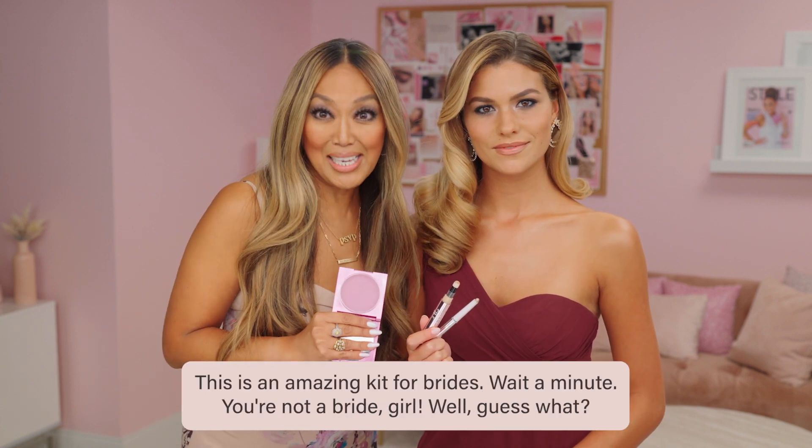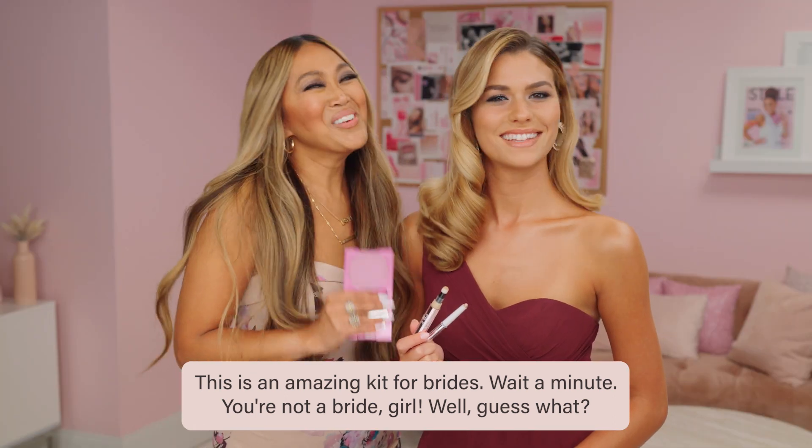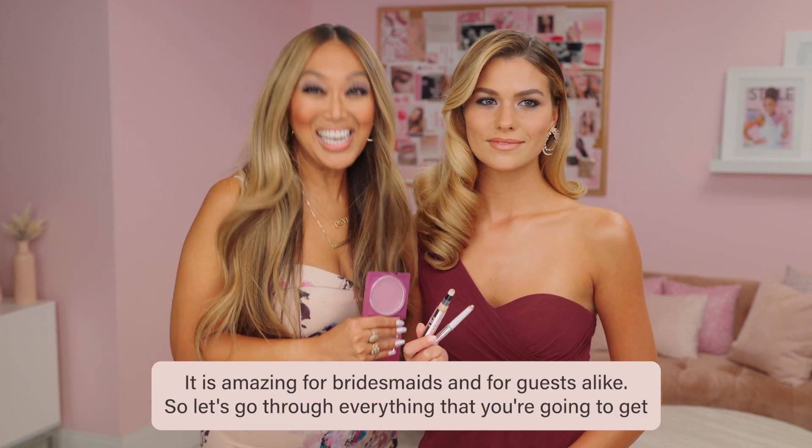This is an amazing kit for brides — wait a minute, you're not a bride girl. Well, guess what, it is amazing for bridesmaids and for guests alike.